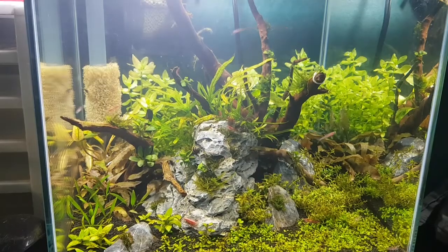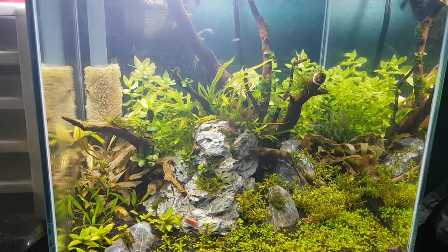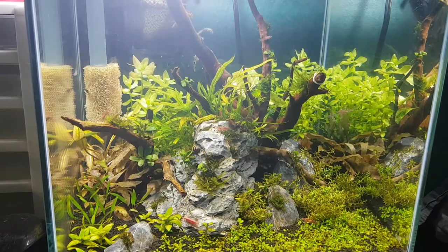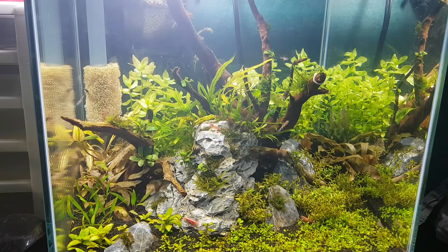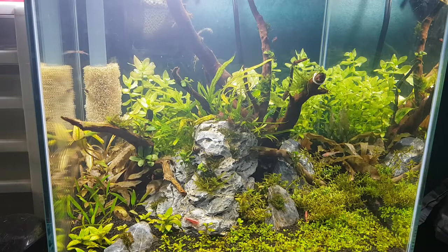They don't school as tightly as I wanted or take up as much space in the aquarium as I'd like, so I'm planning to maybe get 10 or 12. I just want to up the numbers so they take up more space and show better schooling behavior, because right now they're kind of sporadic throughout the tank. With bigger numbers it'll feel more like a proper school instead of just four tiny fish swimming all over the place.